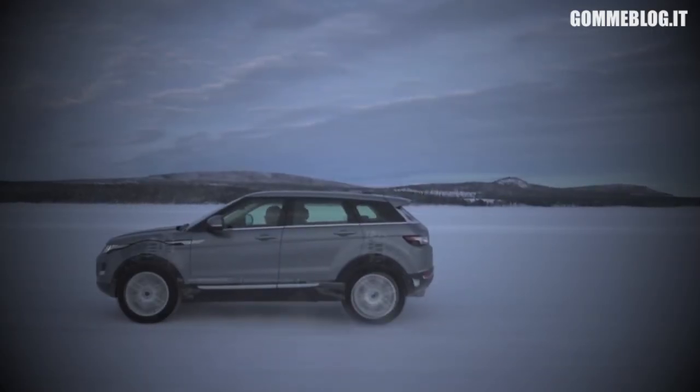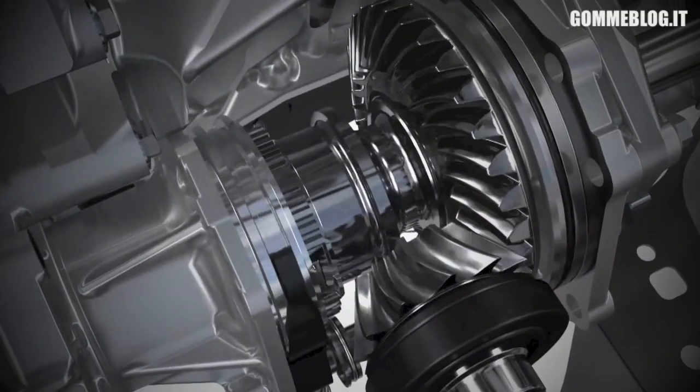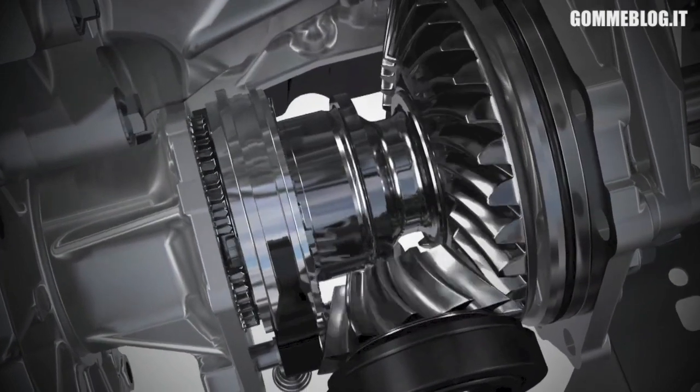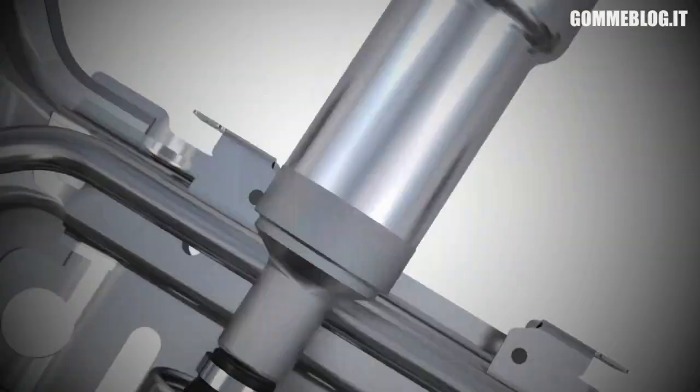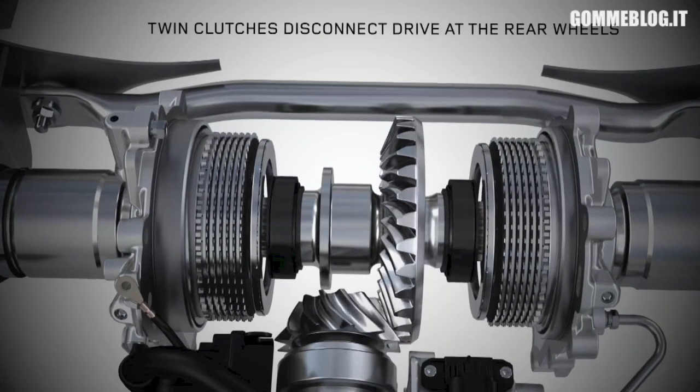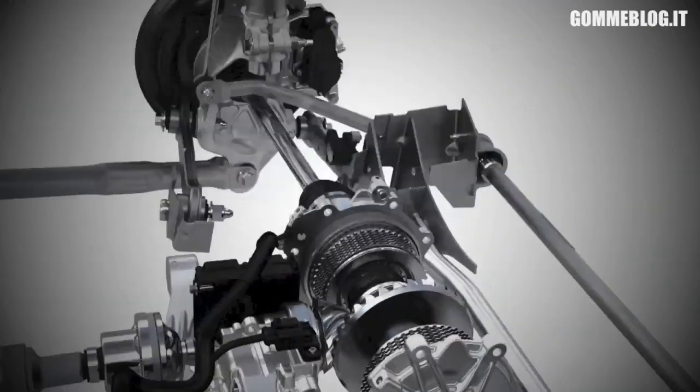The way it does this is: within the power transfer unit we have a synchroniser, and that gives the ability to disconnect the drive at the transmission. And then in the rear drive unit, instead of having a differential, we have twin clutches which allow us to disconnect the drive at the rear wheels.